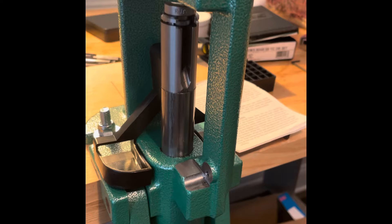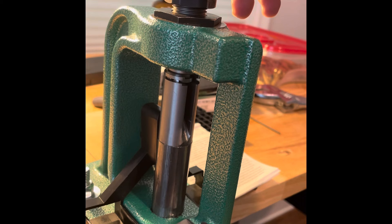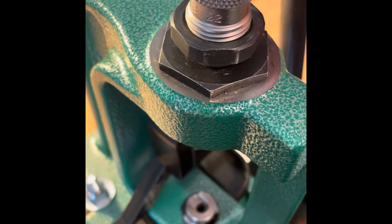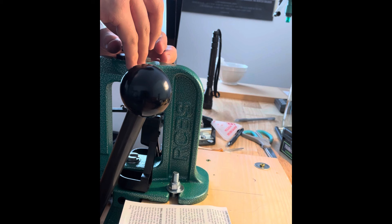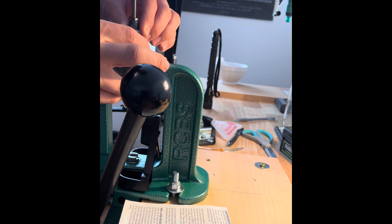The ram with the shell holder needs to be all the way up, so my handle is all the way down. I still have play because I'm not touching it yet. I keep screwing the die body down until — bam — I encounter that resistance where it stops. Then the directions say to lower the ram back to the default position.